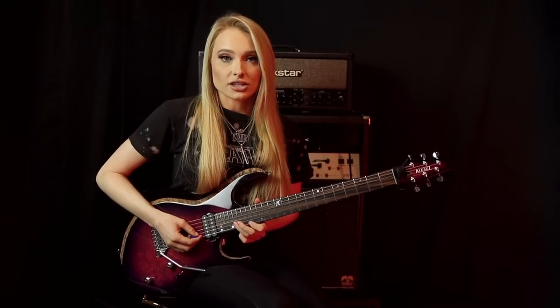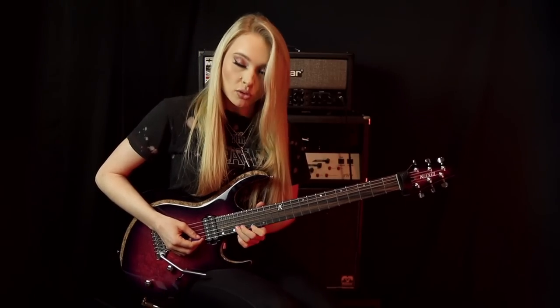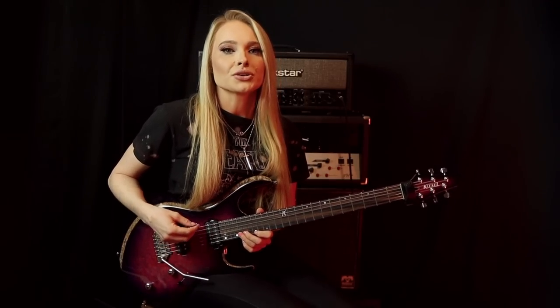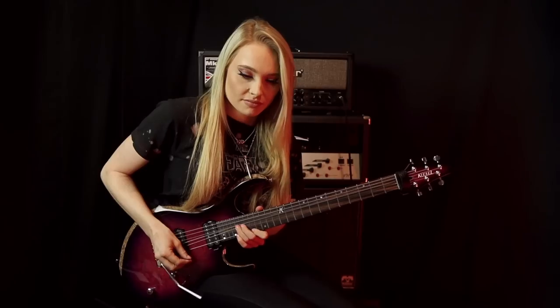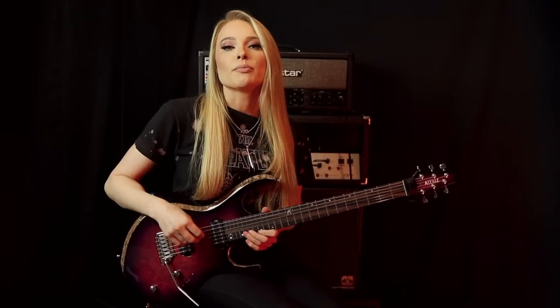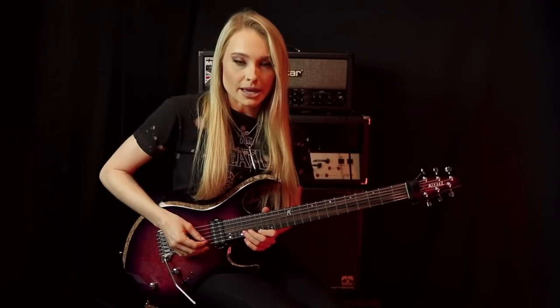It's also a good idea when you're doing this to tuck your middle finger behind the ring finger to help support the bend. While you're holding that bend, your pinky is going to hit the 20th fret of the high E string, and you're going to play that with an upstroke so it rings out while the bend is still ringing out as well. We're then going to take that pinky finger off, give that double stop bend another pick with a downstroke, slightly release it, and then bend it back up again.